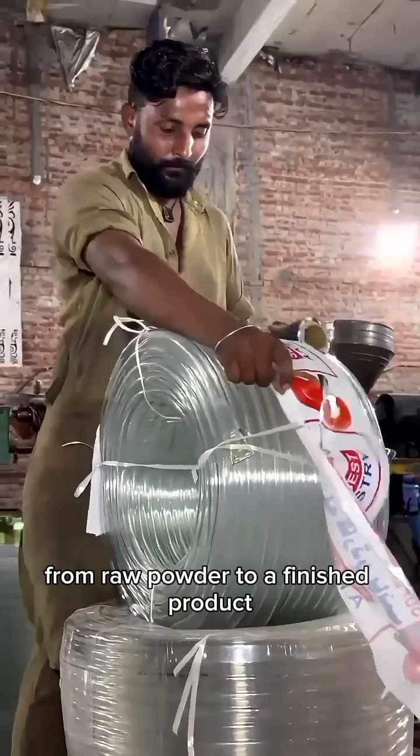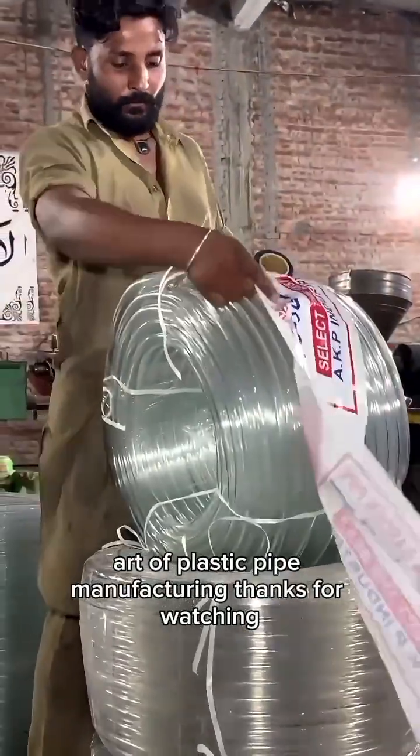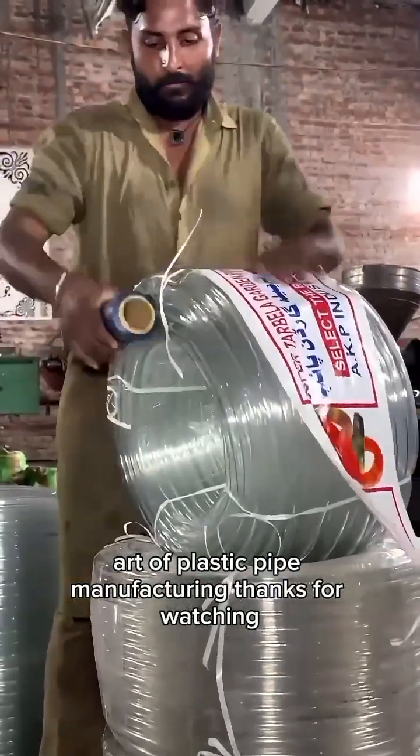From raw powder to a finished product ready for the market, this is the satisfying art of plastic pipe manufacturing. To be continued…